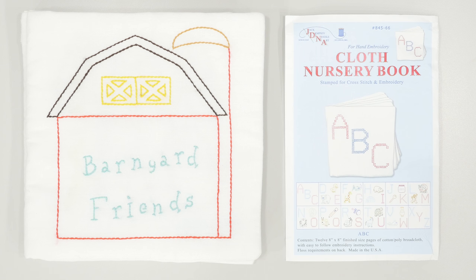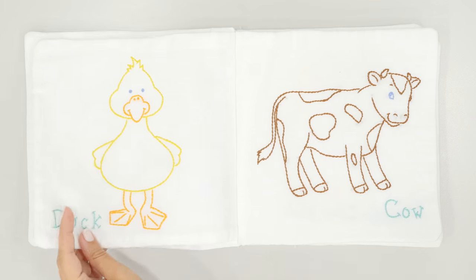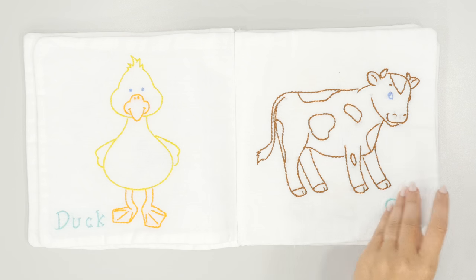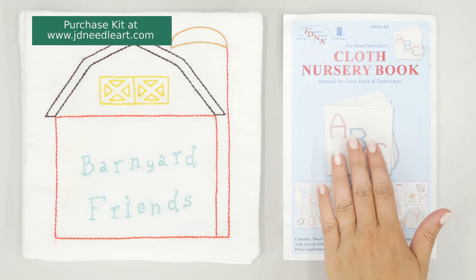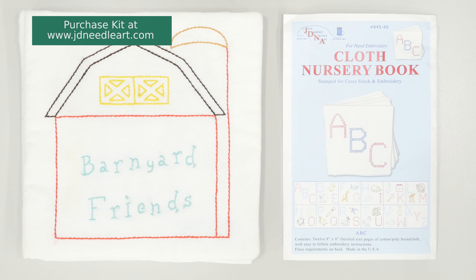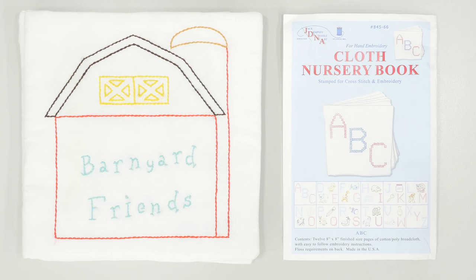Hello, in this tutorial I'm going to demonstrate how to sew this cute cloth nursery book from Jack Dempsey Needle Art. This soft fabric book makes a great personalized baby gift that can be treasured forever. In my example, I'll be doing the ABC cloth book, but you can use these same steps even if you're doing a different one like the Barnyard Friends here. Now let's go ahead and get started.